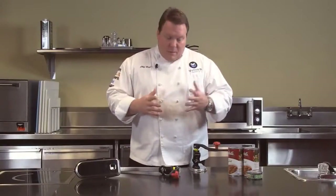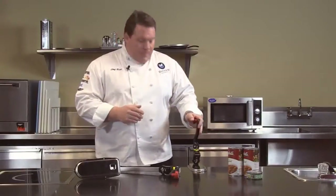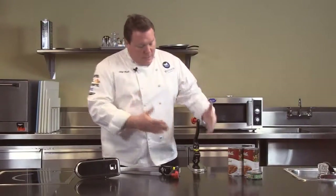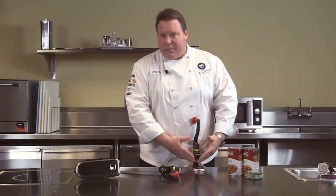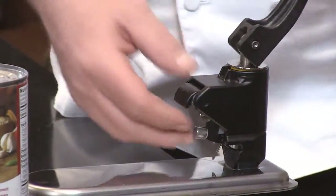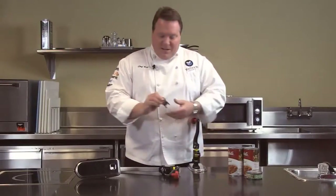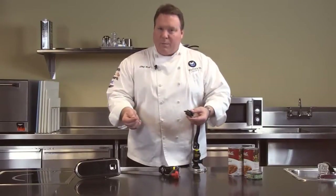Now some of the things that make this the best can opener line in the world. One of the main features is the easy blade removal system. With this system we can easily remove the blade for cleaning. This is one of the hardest areas to keep clean in a restaurant. To clean this area, simply pull back on the handle — it releases the blade mechanism and it simply pops out. Then we've got two thumb screws to simply unscrew and replace the blade.